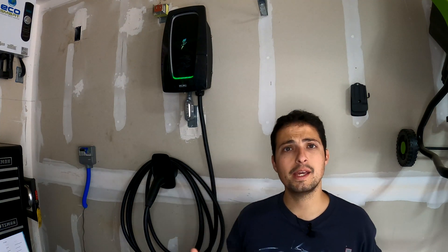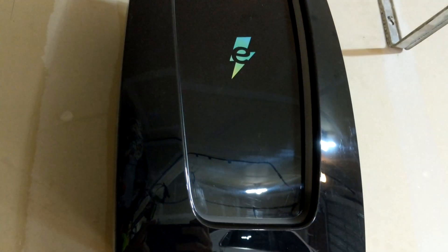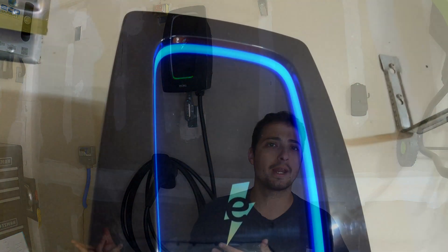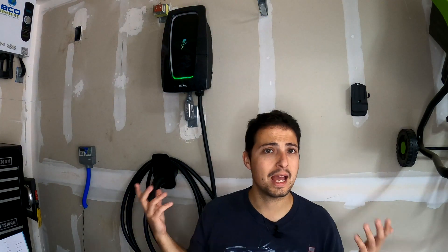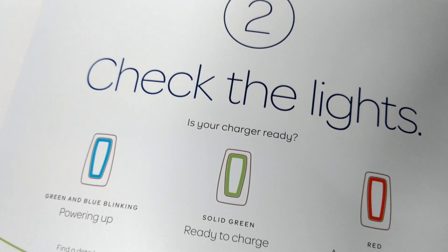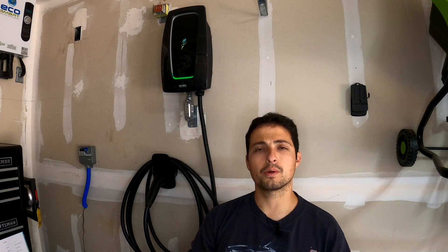Depending on what you're doing with the charger will determine what color the ring shows. Green means it's turned on and ready. Blinking blue means it is connected to a vehicle but waiting to verify and begin charging. Solid blue means the car is connected and actively charging — you are getting a successful charge to the car. Red indicates a charging fault, which I haven't experienced. Yellow typically appears during the Wi-Fi setup process.